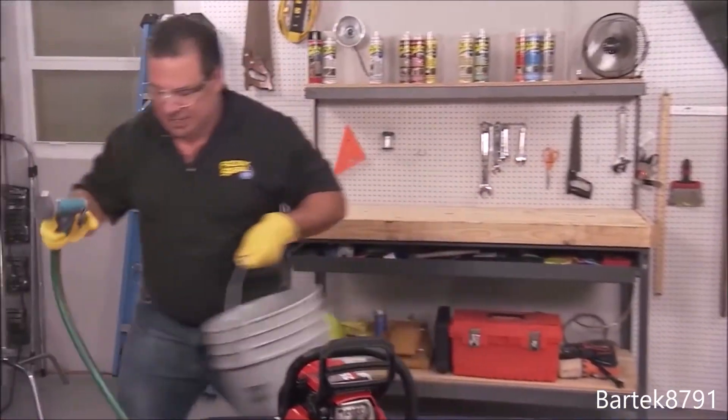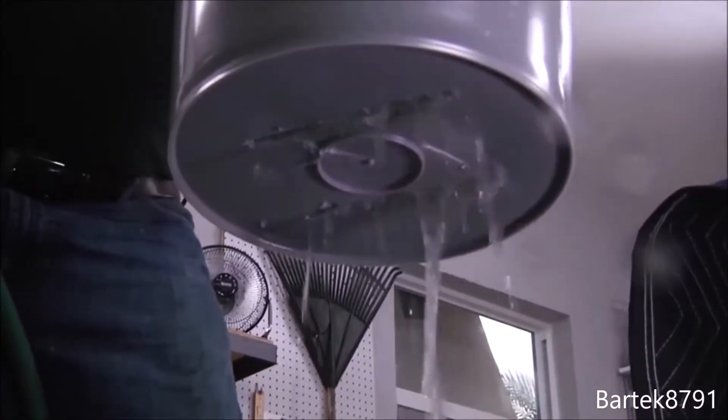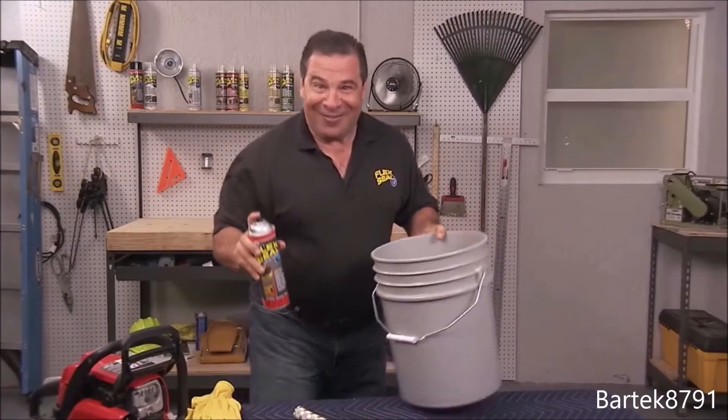Let's see if it's gonna leak. Yep, it leaks. That was a lot of fun.